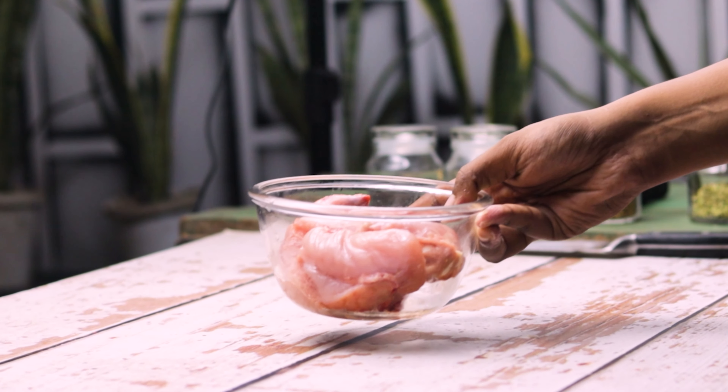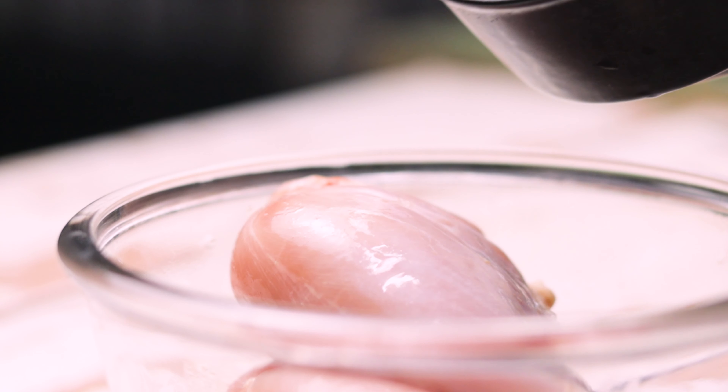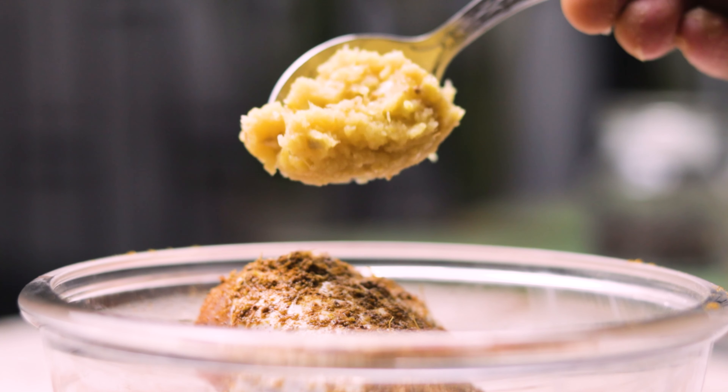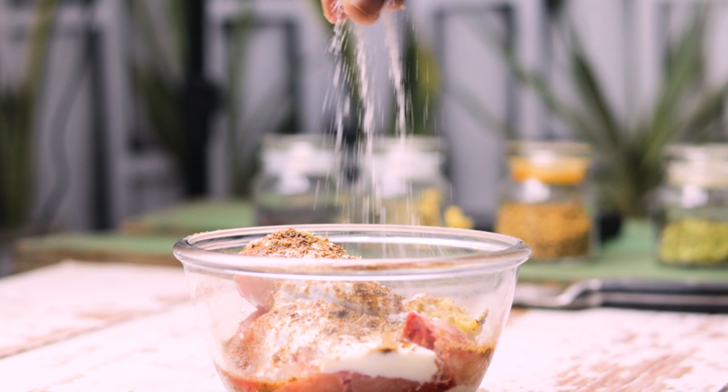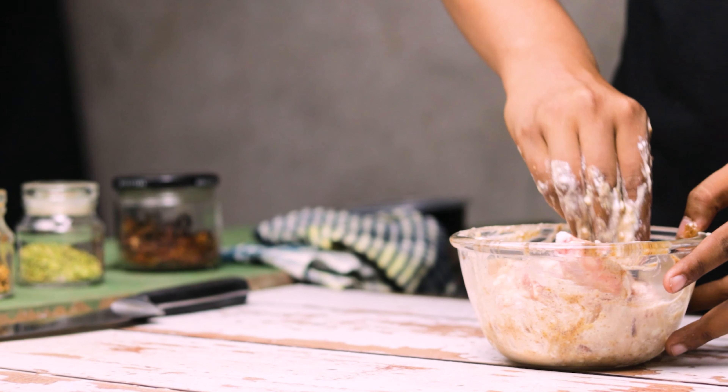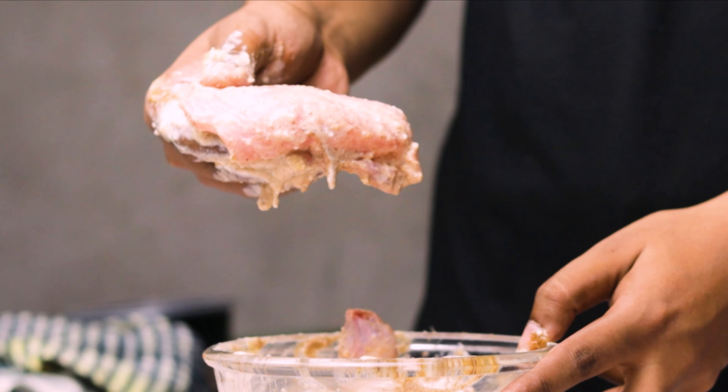Next up, for marinating the chicken, I'm using 500 grams of chicken and to that I'm adding 1 cup of beaten curd. Then I'm gonna sprinkle some of the biryani masala and 1 tablespoon of ginger garlic paste, and salt according to your taste. You really wanna get in there with your hands and give that a nice massage.